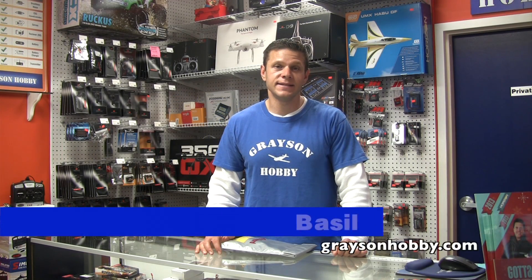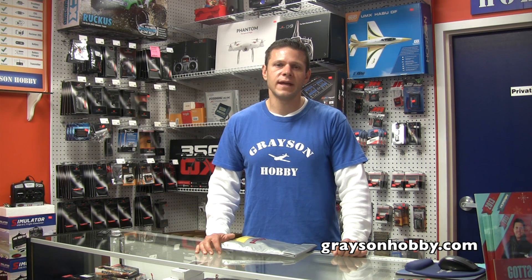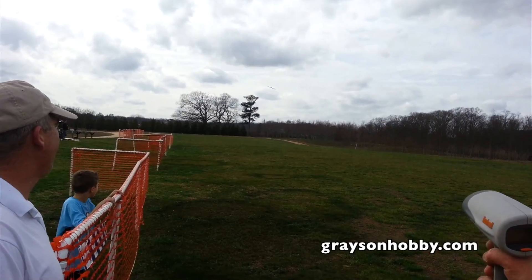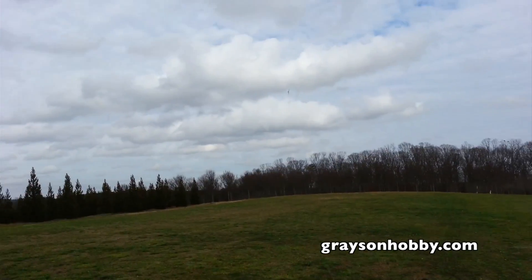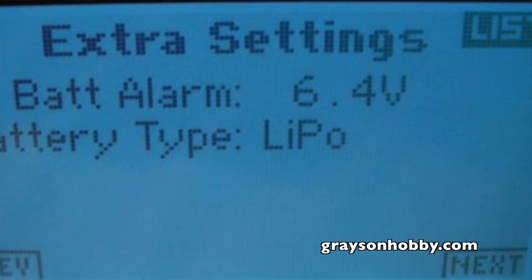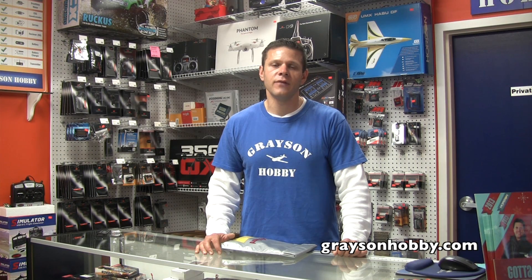Hey, this is Basil with Grayson Hobby, and today we're going to talk a little bit about lithium polymer batteries, otherwise known as LiPos. LiPos are in pretty much just about everything these days — from helicopters to airplanes to quadcopters to multi-copters, even our transmitters now have LiPo batteries. Today I'm going to show you a few tips and tell you about a few ways to increase your battery life and increase the voltage out of them.